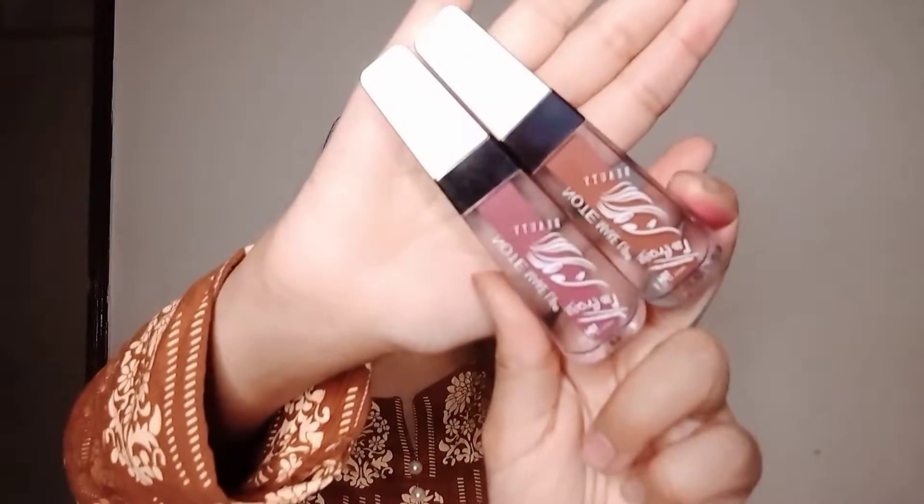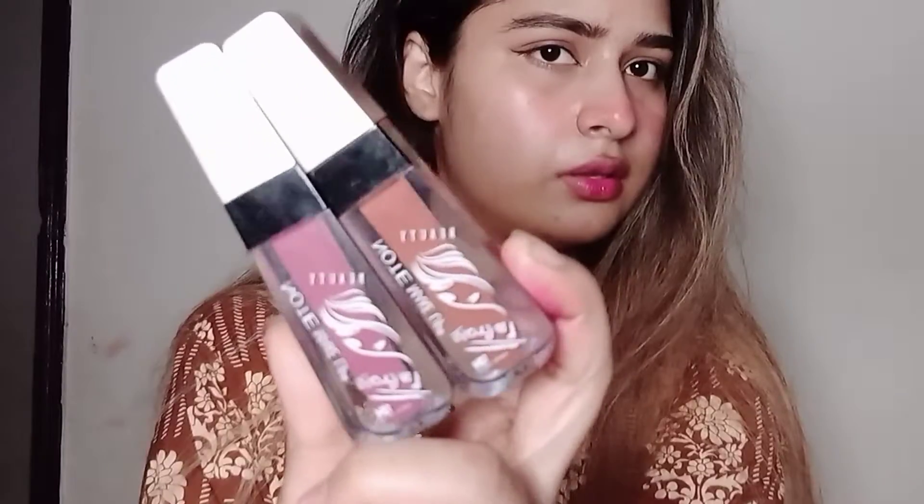Hi guys, so today we will share two different matte gloss swatches in this video and we will see how we can enhance our look on the face. First of all, these are Beauty Note makeup glosses and these are very good glosses. These are very beautiful shades, I will swatch them and show you.